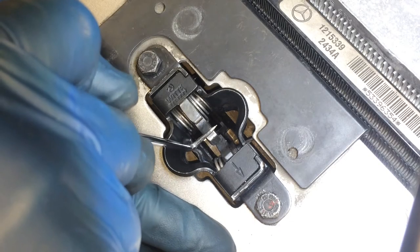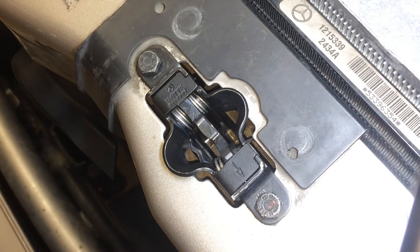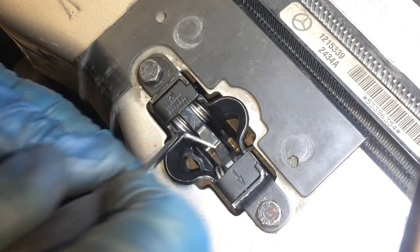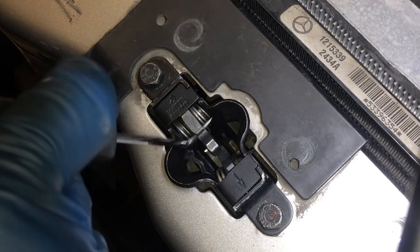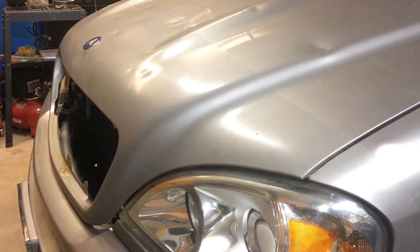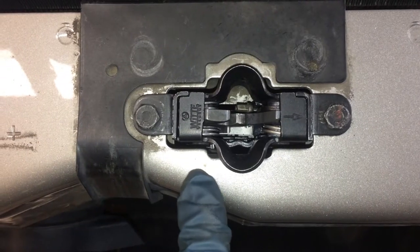The latch is in the open position right now, so we'll just test it a couple of times by pressing down to set it. Now it's set — I'm going to go pull the lever in the cabin. You can see it released it, and you want to do that a few times to make sure everything's going well. When you know it's working with the hood open, go ahead and close the hood. Make sure it's in the open position before you close the hood. If you're not sure, just trip it and pull the release lever, then close the hood. Sounds good. Now pull the lever. Looks good — we're good. It's pretty straightforward to replace the latch.